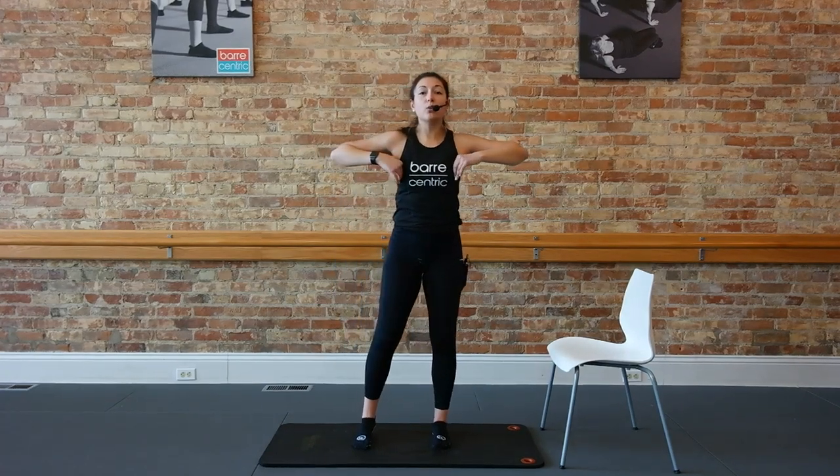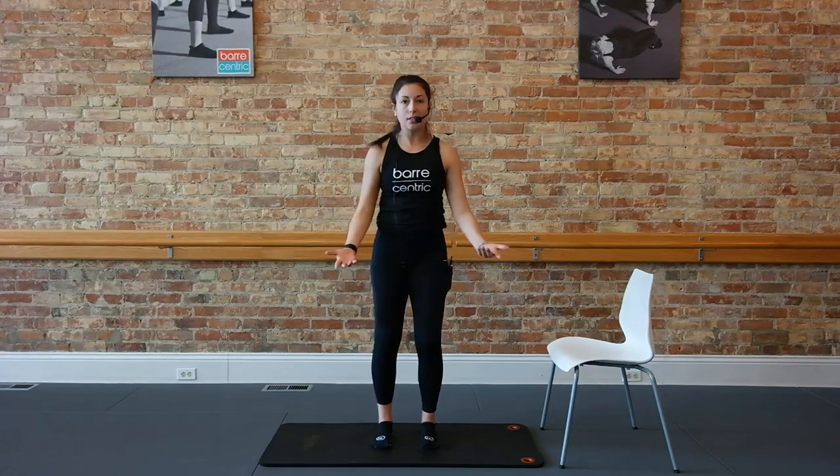Take those feet to parallel, hips-width distance. Bring those arms down, start to flex, contract and curl. Curl and stretch, curl and stretch. Making a fist as you bring those arms up and down. Even without weights, guys, I want you to really focus on contracting and flexing in the arms. Up and down. Curl and stretch, curl and stretch. Let's go for four, three, two.